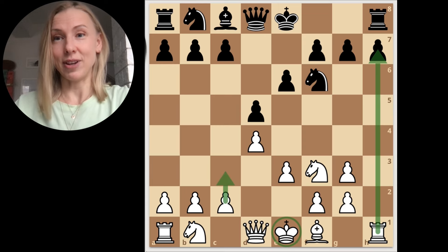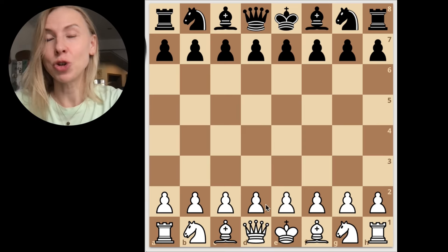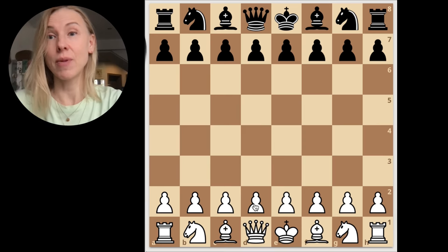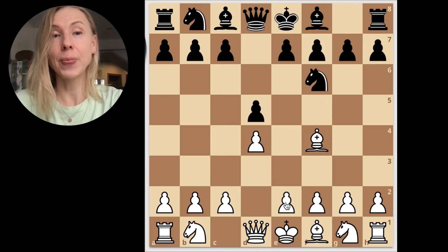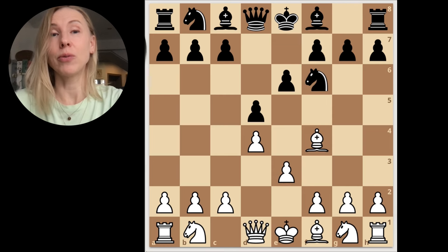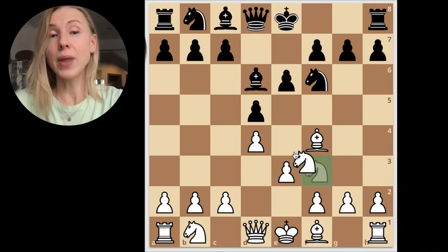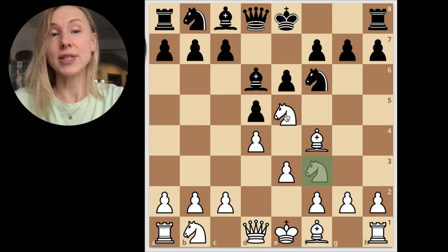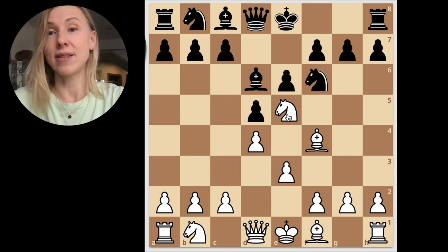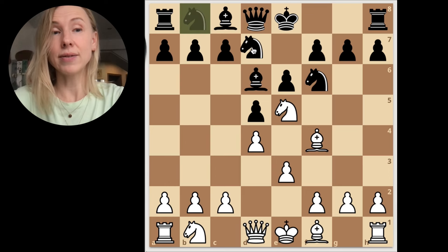Let's return to the beginning and watch some more basic variations. After d4, d5, bishop f4, knight f6, e3, e6, and knight f3 — black wants to trade this light-squared bishop. We don't want to trade it, avoiding spoiling our pawn structure and keeping our castling opportunity. We push this idea forward with knight e5, the key point. Black then wants to attack this strong knight.